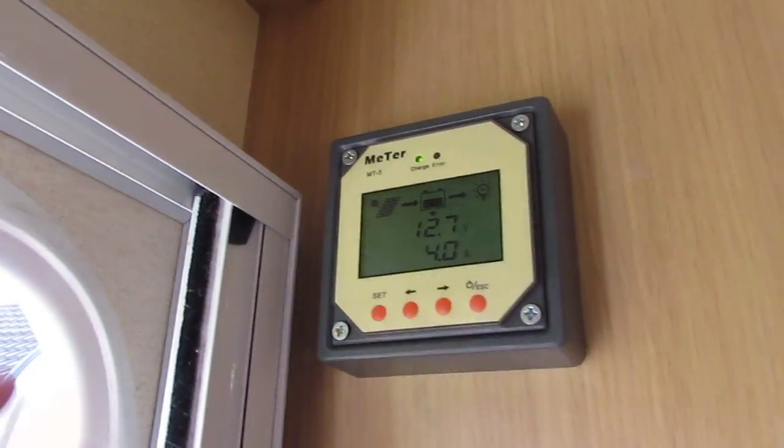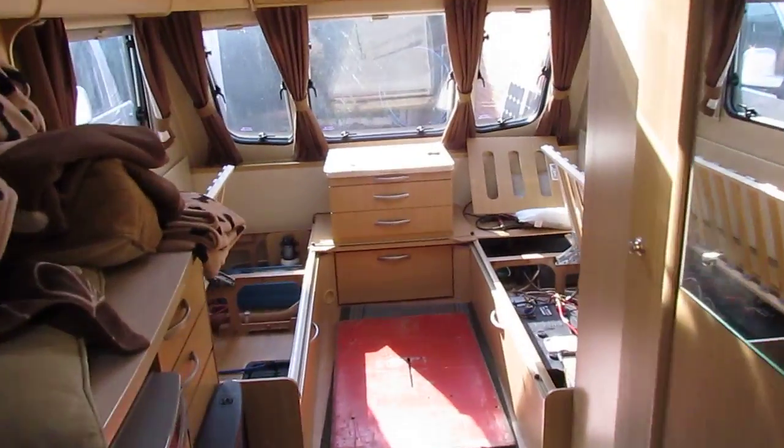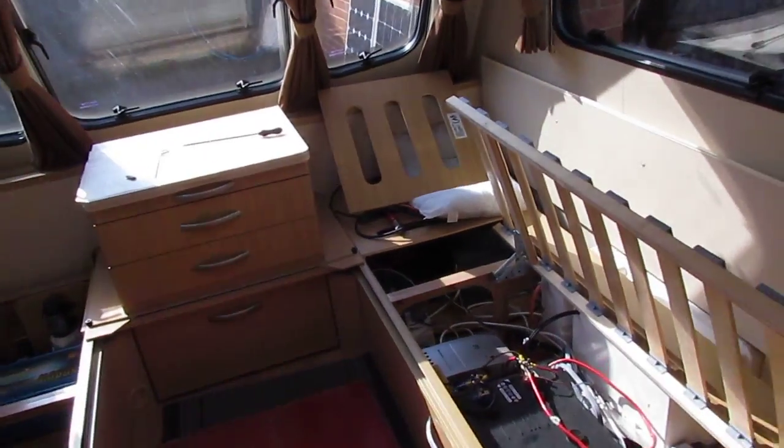There we go — 4 amps. So that's it, that's all I've got to say about that.